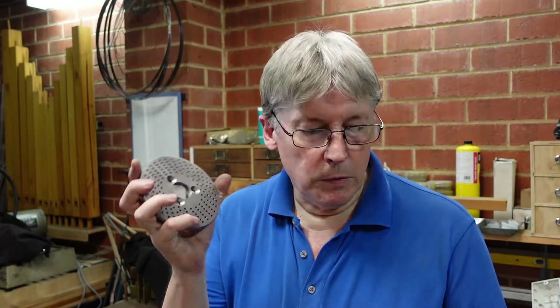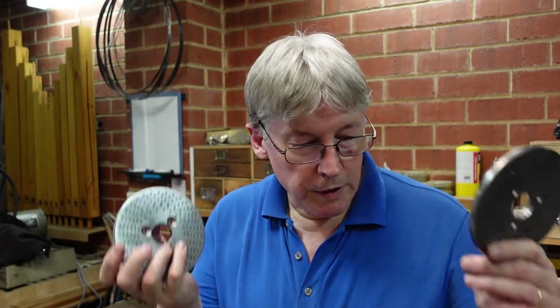G'day. A couple of videos ago I did something on making up dividing plates such as these ones, and they're all done now. I realized after making that video that I actually hadn't done anything on setting up a dividing head or a rotary table with dividing plates to demonstrate how it's done and show a few of the things that I've learnt over the years about using them. So this video is a mixture of bits and pieces.